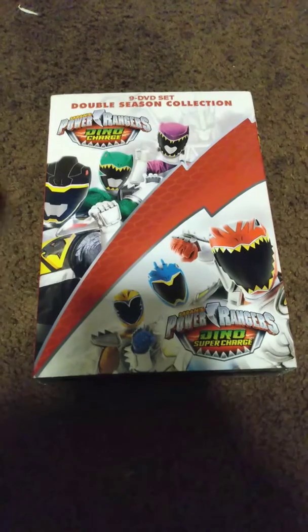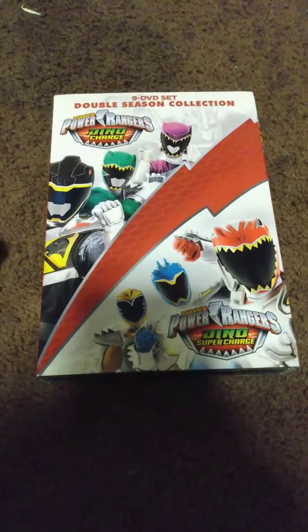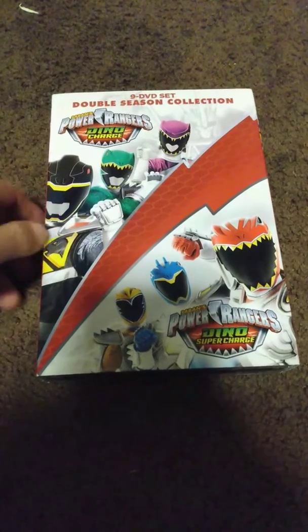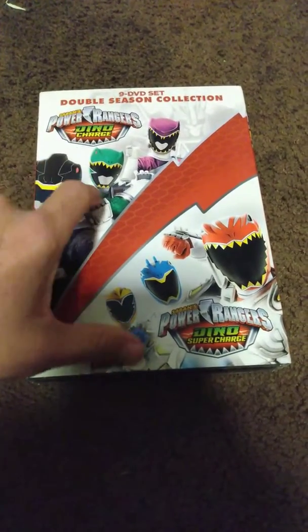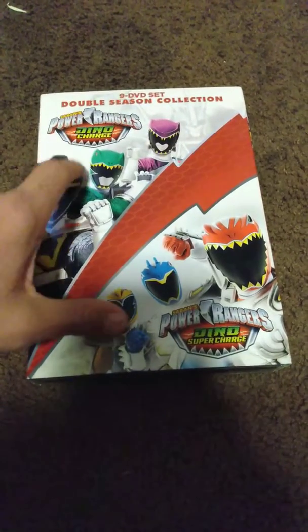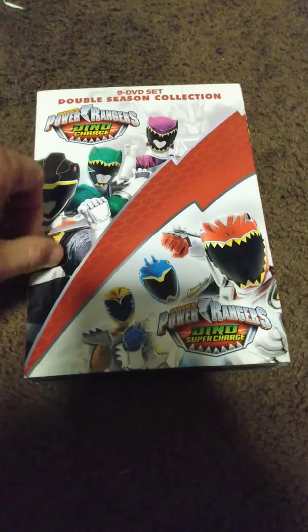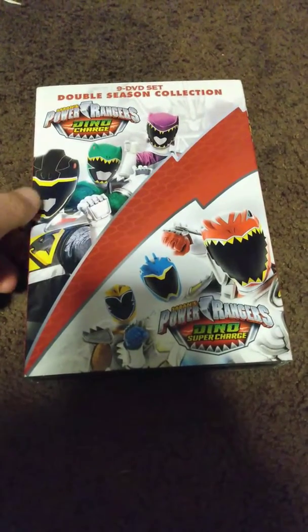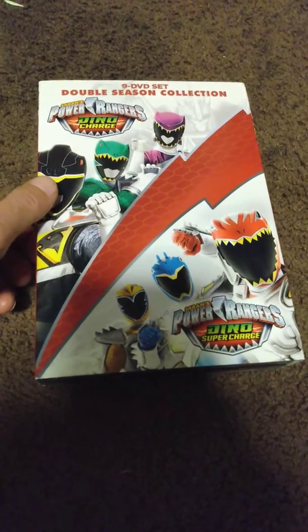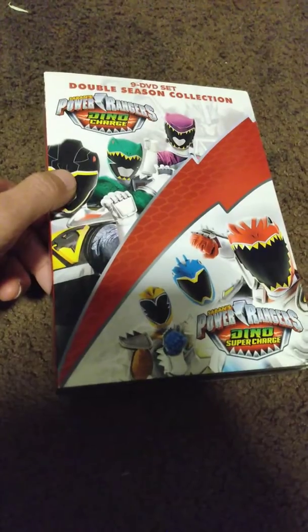I like to collect anything and everything that is Power Rangers related if I can afford it. Even though technically I already have these seasons, I didn't have this kind of box set cover — a double season cover with both Dino Charge and Super Dino Charge. I don't have it like this, so that's the reason why I got it.